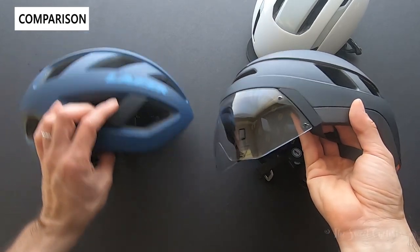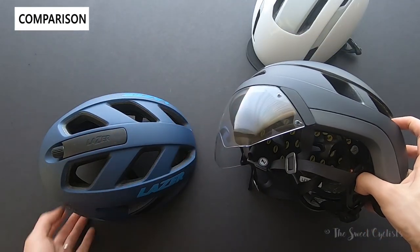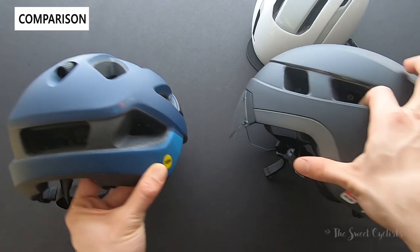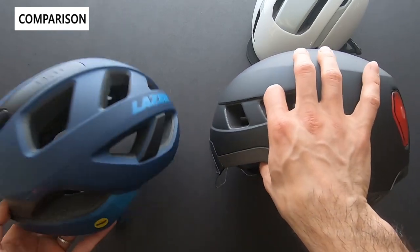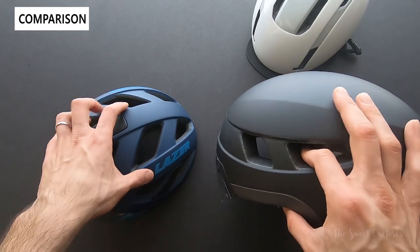The form factor is also different — the commuter helmet's back extends quite a bit further down versus a traditional road bike helmet. I actually use this Chameleon helmet daily and really like it — it's a little bit lighter for road biking and the venting definitely works well.